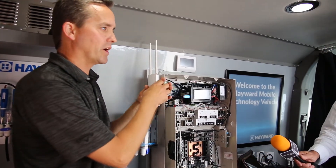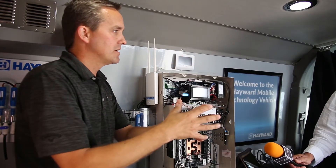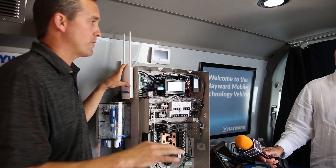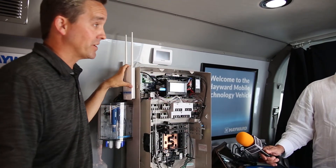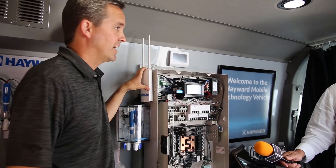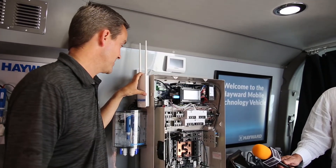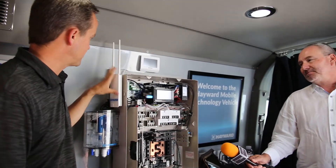Some of our competition requires you to plug a modem into your router and that modem talks to the system in the backyard. Ours is just straight Wi-Fi, picks up a wide range. We were in a backyard a month ago hooking up a lady's Wi-Fi and she was picking up a local Olive Garden — a mile and a half away. That's how powerful the range is.